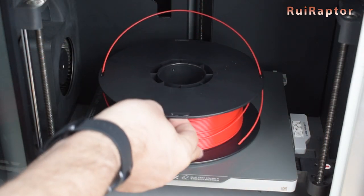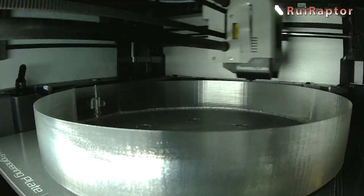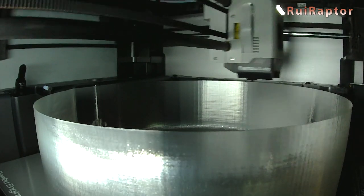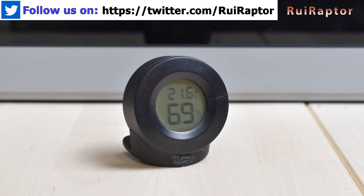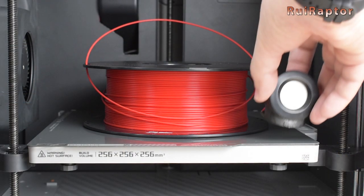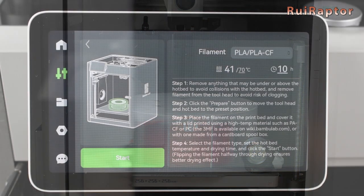On the wiki page, they suggest covering the filament spool either with a printed cover or a filament cardboard box. The file to print the cover is available on the wiki page. If you decide to print this, make sure you use filament that can withstand the temperatures used in the dry process, which in some cases can reach 90 degrees C. We have this small humidity reader and it's currently measuring 69% relative humidity. Let's put this inside with the filament spool and see what will happen. Close the printer's door and hit start.